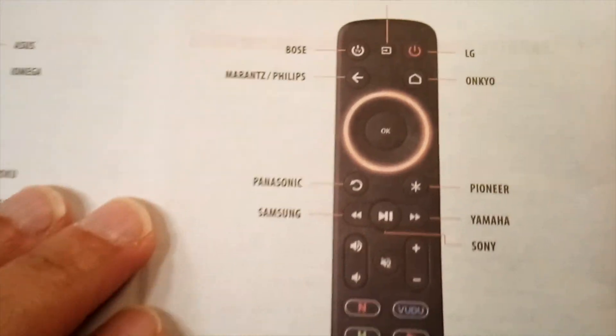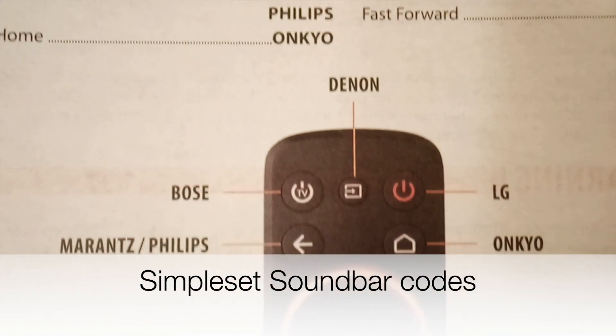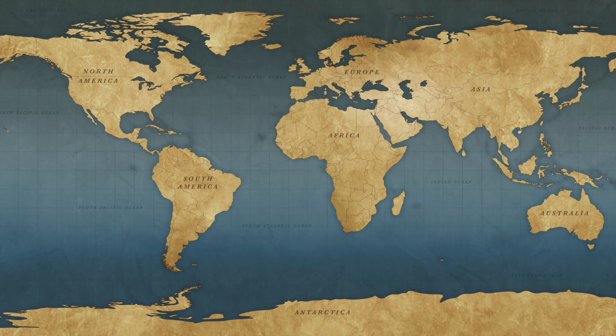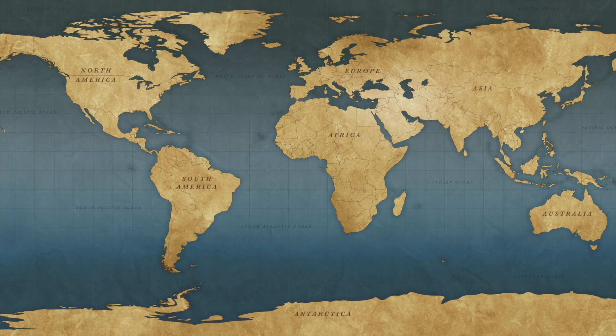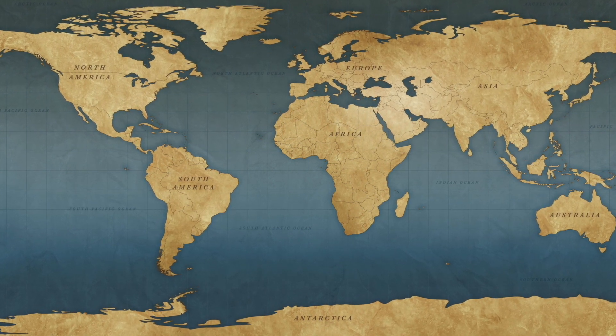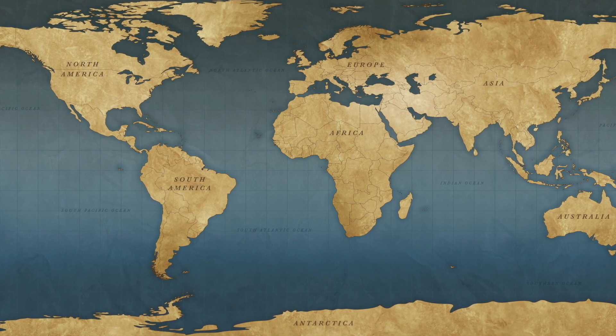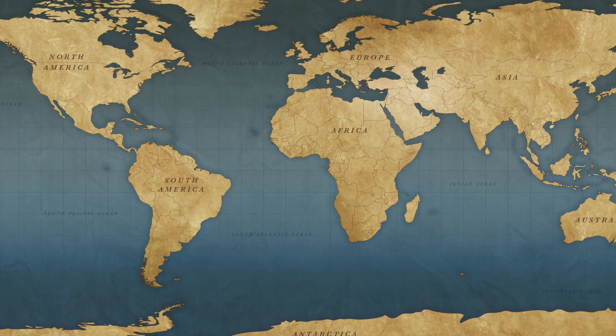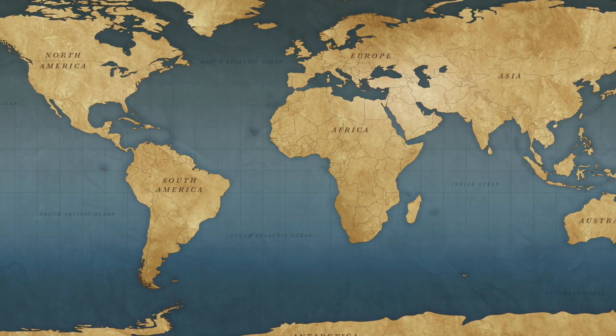Now let's do soundbar and audio receiver. I'll see you next time.